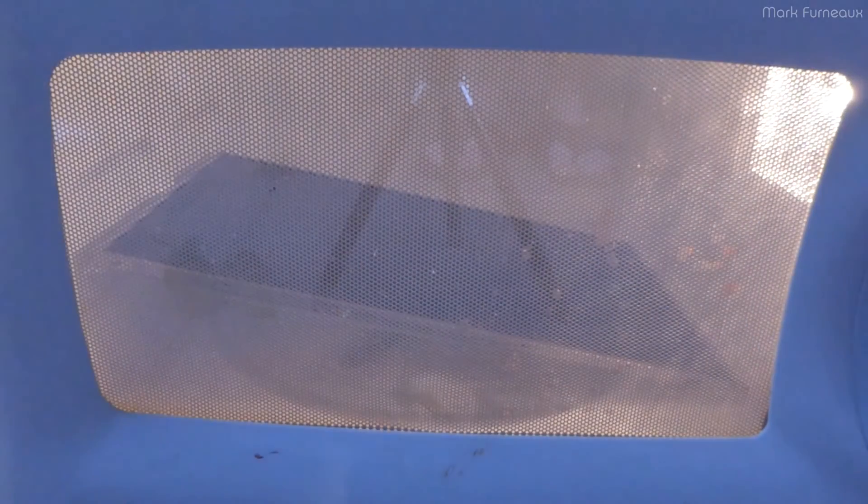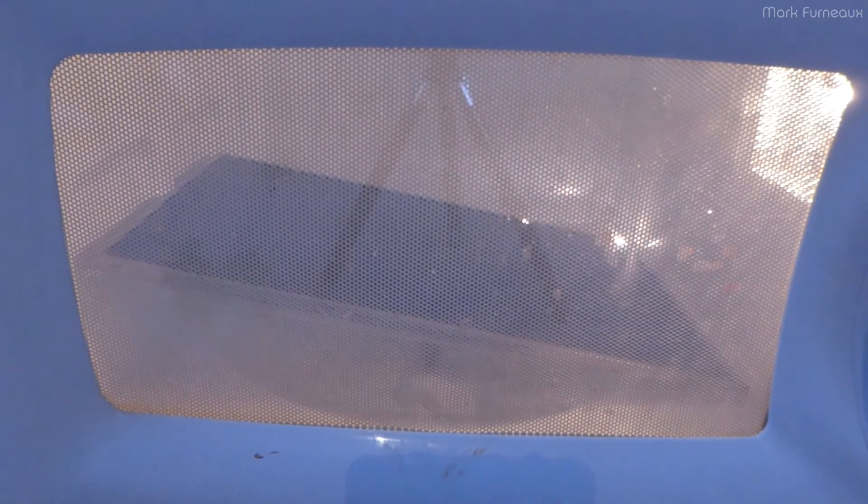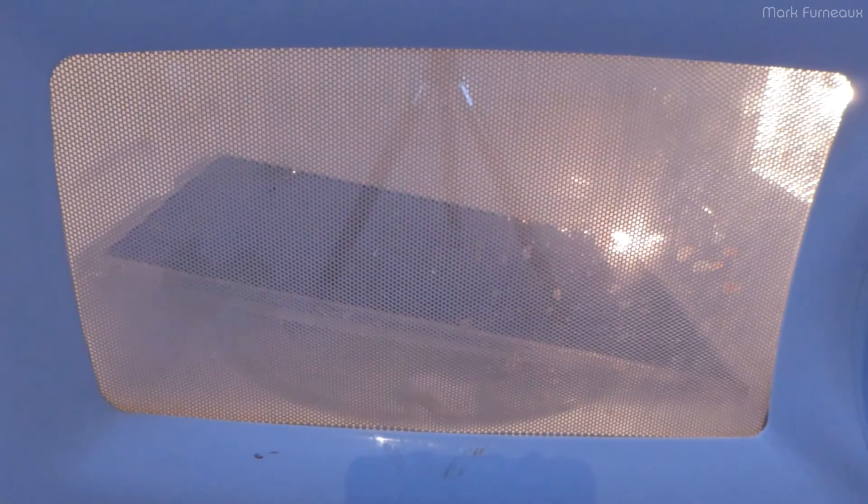We'll cook this for two minutes. Of course, we're going to have a safety cutoff off screen. Let's go! Alright, we've got some corners on fire!